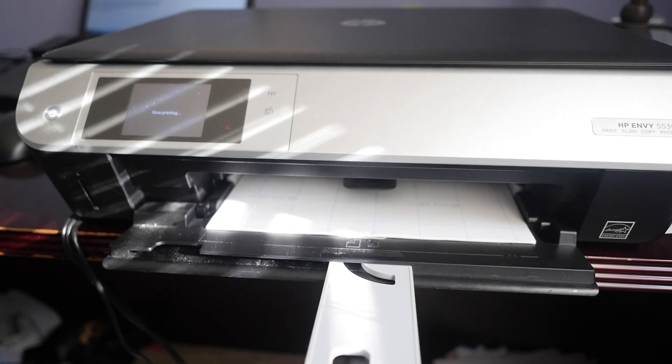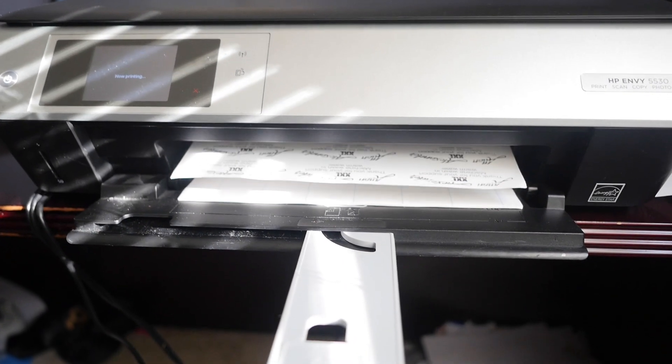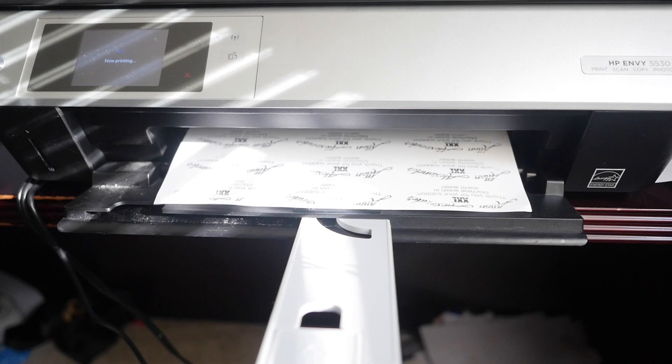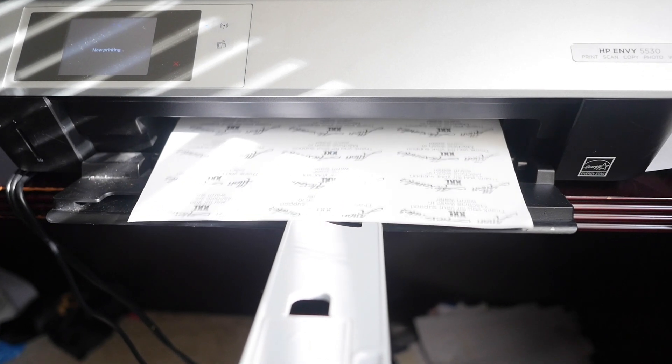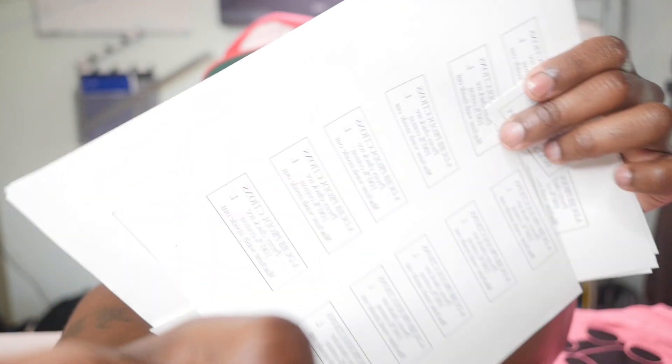Make sure you send it to the printer reversed. And once it's printed out on your inkjet printer — not a laser printer, an inkjet printer — you're gonna have something that looks like this: sheets with all your labels on them.